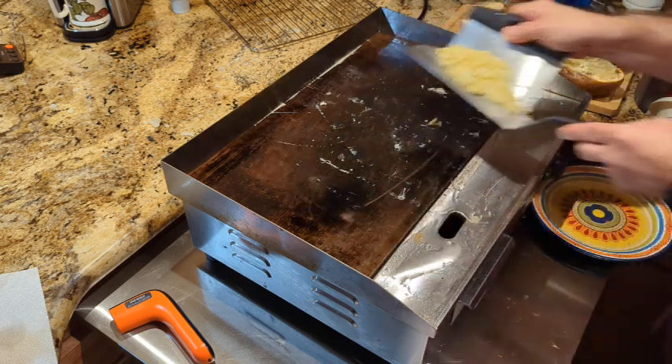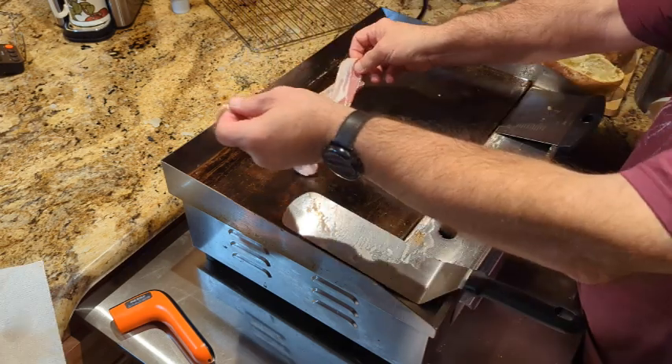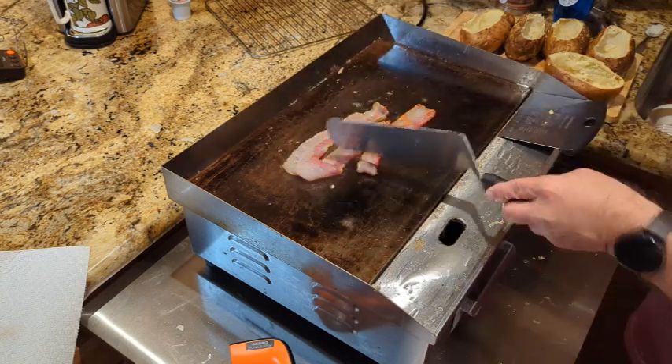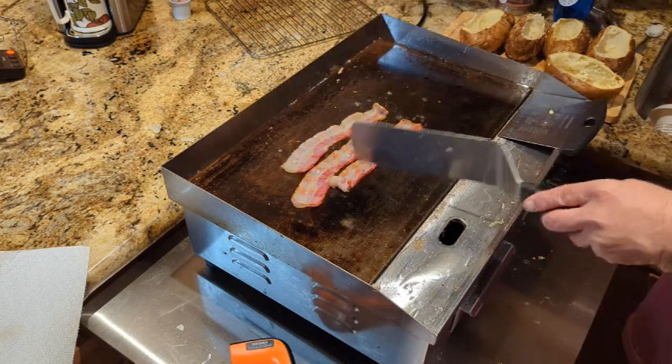Off to a plate they go. Next, some bacon — flip them over and crisp them up nice.